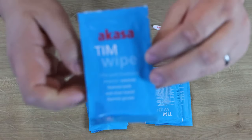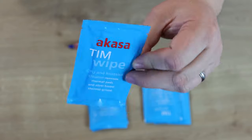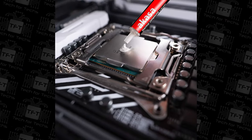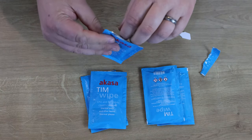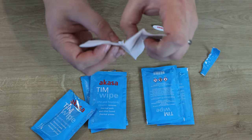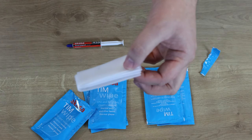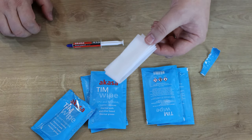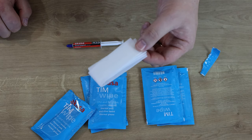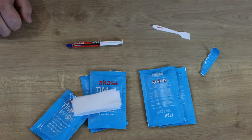You've also got the five wipe packets. Each one is labelled 'TIM Wipe CPU and Heatsink Cleaner' with small print on the back. The actual wipe looks like most cleaning wipes — similar to a baby wipe. It's got their TIM Clean liquid on it, which you can also buy in larger bottles if you're cleaning CPUs regularly. It smells very citrusy — lemony and orangey. Quite a nice smell, though it can be quite strong.